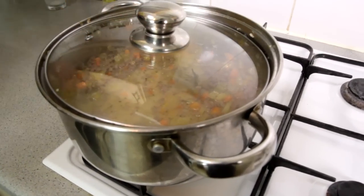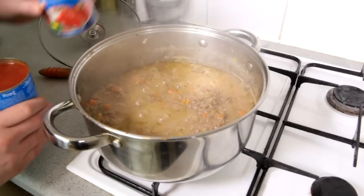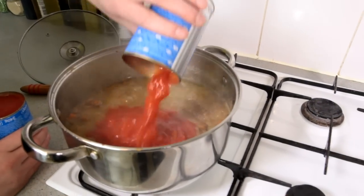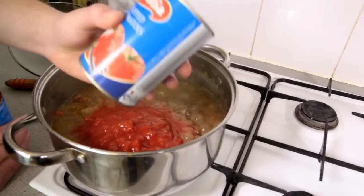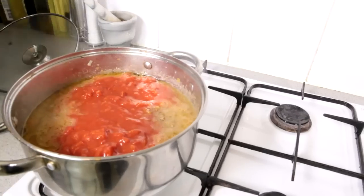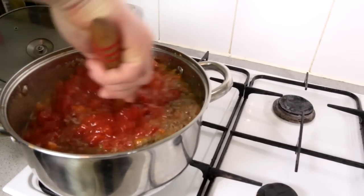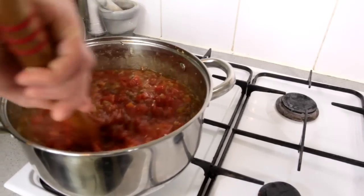Then we're gonna add the herbs and tomatoes. Now we're adding the tomatoes — I'm gonna use chopped tinned tomatoes, two tins of that. Keep on cooking.